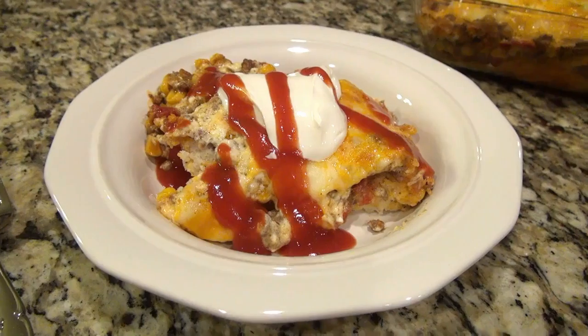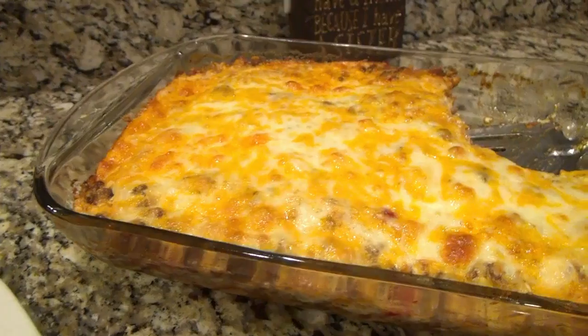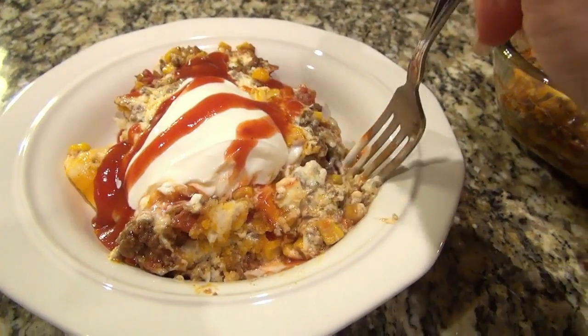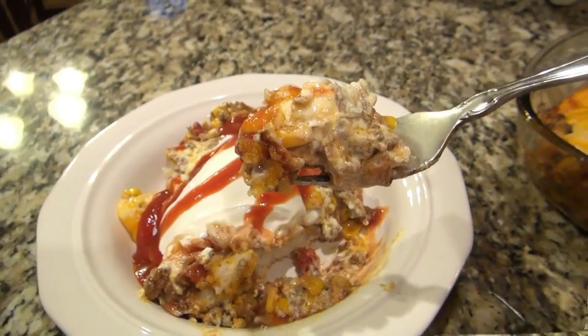We topped ours with sour cream and taco sauce. My husband feels like he should put taco sauce on everything — he's like, 'we got taco sauce' — but it did go well with it. Either way, it's absolutely delicious.